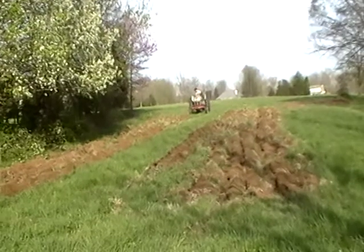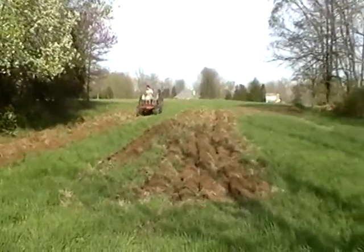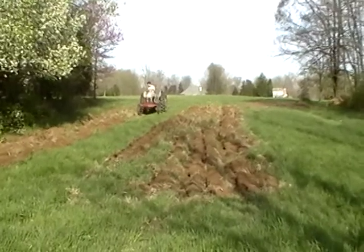That sounds like a whole lot of work. Yep, that's the way it's done. Thank you.